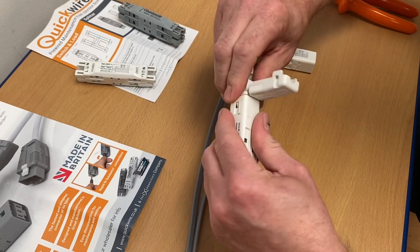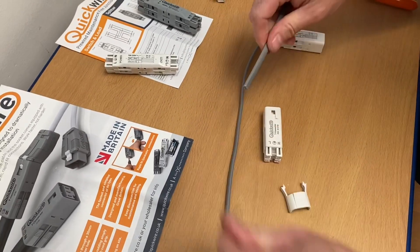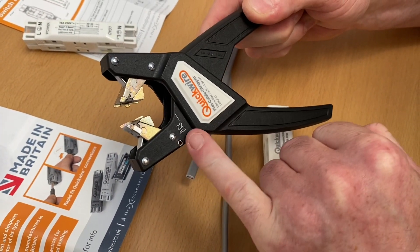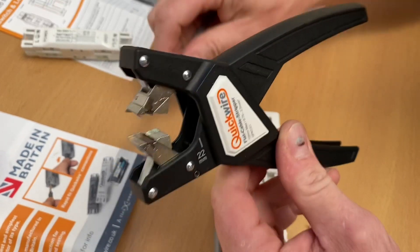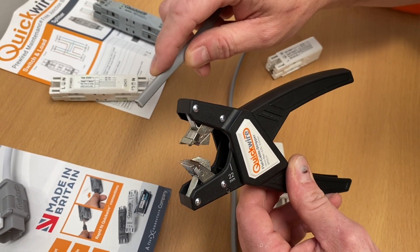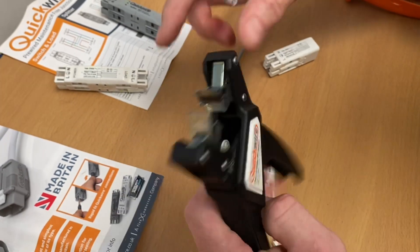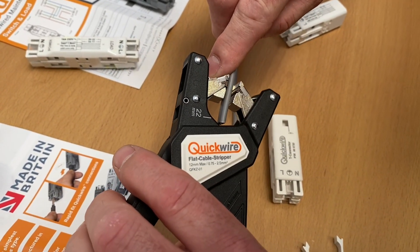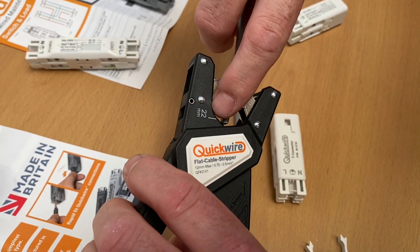Let me show you how easy these are to connect. Bringing in my wire strippers - they've already indicated 22mm, because that's the length of the outside mechanical protection. The outside PVC needs to be removed to 22mm. I'll bring it in, line it up to the 22mm mark, line the bottom up to 22mm.